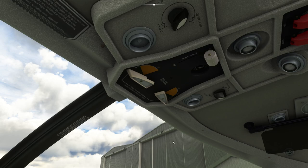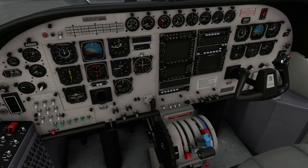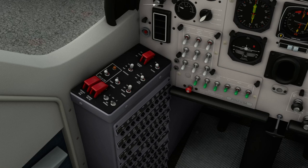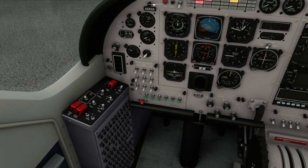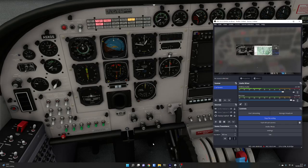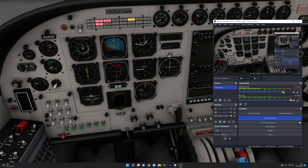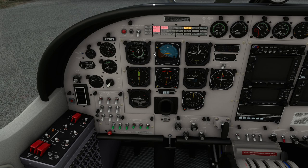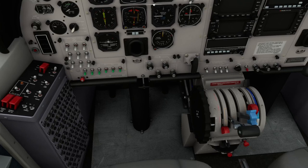First thing we do in the Grand Caravan is turn the fuel pumps to on. We're staying at low altitude today so we don't have to worry about oxygen at all. Fuel is on. Next we turn the battery to on on this side pedestal — this is our main switch panel for power. Battery goes to on and in the background you'll hear some sounds; that's the fan coming on. There's an enunciator panel overhead that shows you anything you need to know about. It's lit up at the moment because the engine isn't running, so let's get it started.